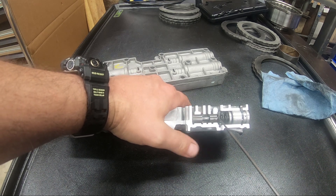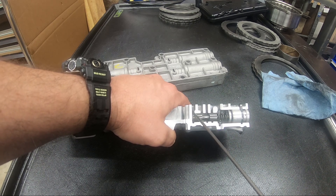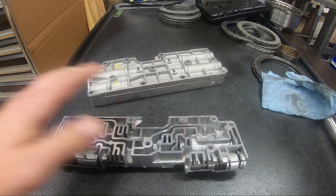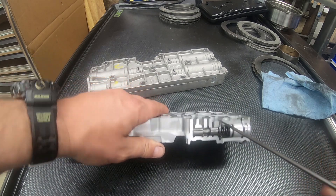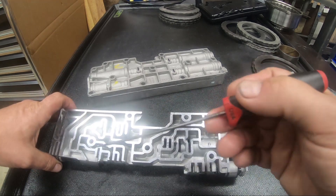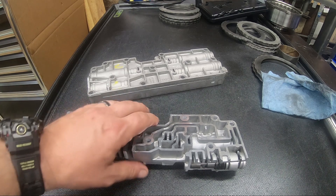What happens in here is we have four ports. The unmodulated line pressure comes directly from the pump and goes to almost every valve. Then it comes into this modulation valve, which produces the modulated pressure, and that pressure only goes to the accumulators — no other valve sees modulated line pressure other than the accumulators.